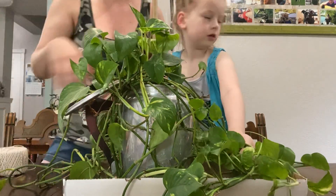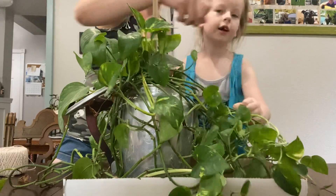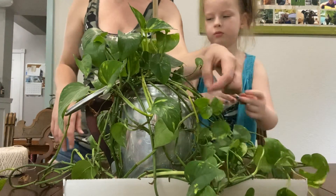Do not touch. What? How do I spell 'do not touch'? That's my little sister. What are you doing? You making a sign for your toys?